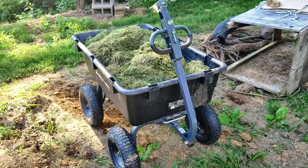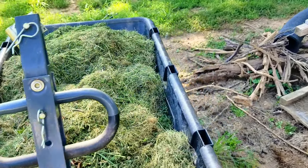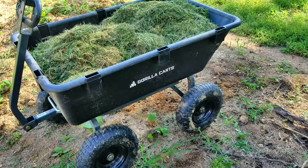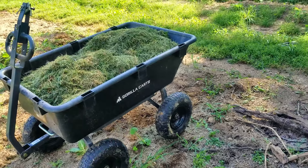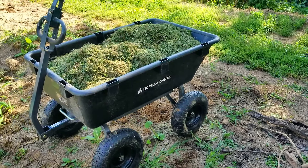We have our new mower and we're collecting grass with it. We're going to use it to probably create a compost pile. Right now we're not ready for that, so we're just going to put it in this space right here in the garden. We'll see how that goes over the next couple times we mow.